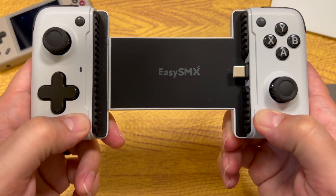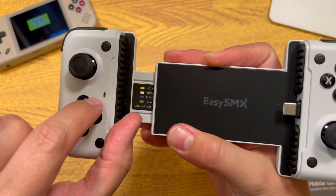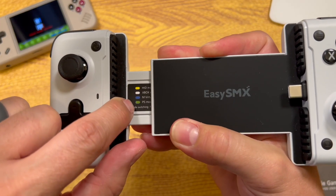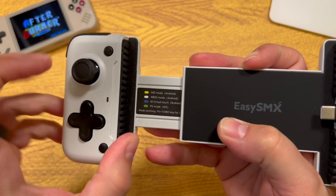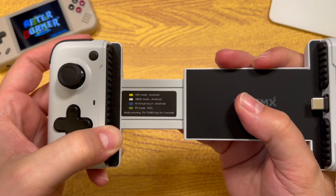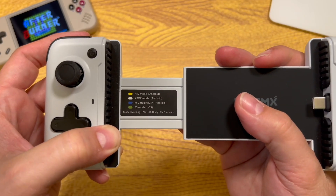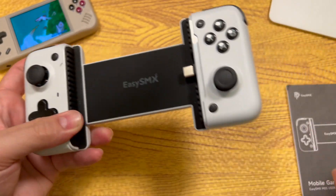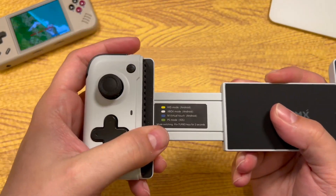To switch between modes, you hold down the function and turbo buttons together for about two seconds. The light will change to yellow, white, blue, or green to tell you which mode you're in. I think that's incredibly useful — they didn't bury it in the user manual, it's right there on a sticker on the device. There's also another sticker on the back with the company website, make and model, and a QR code that takes you to the app store to download the companion app for customization.